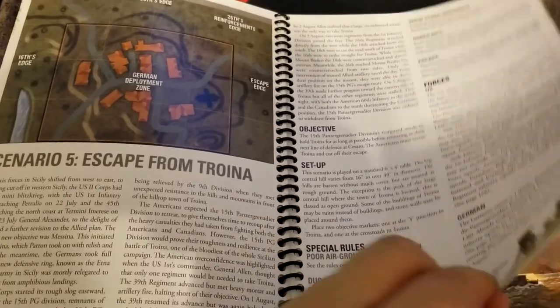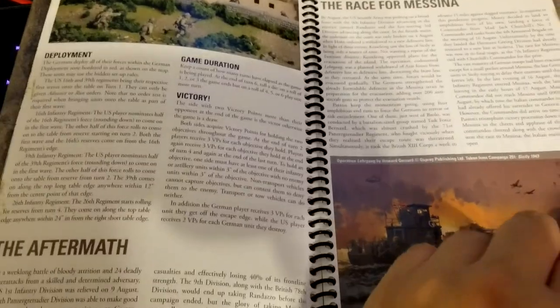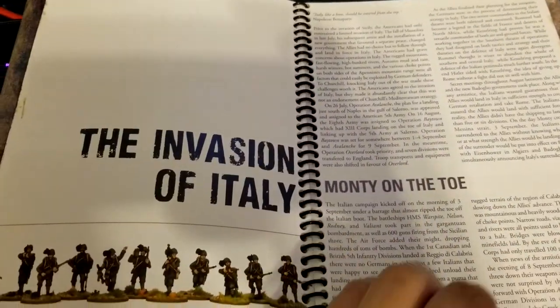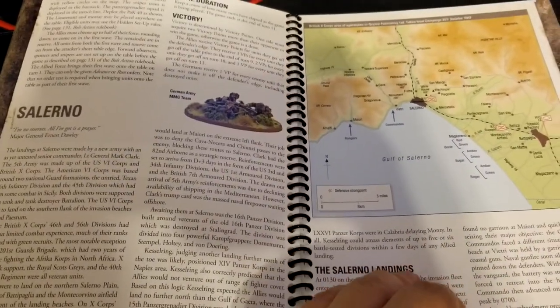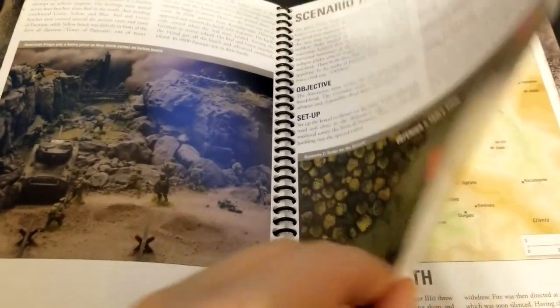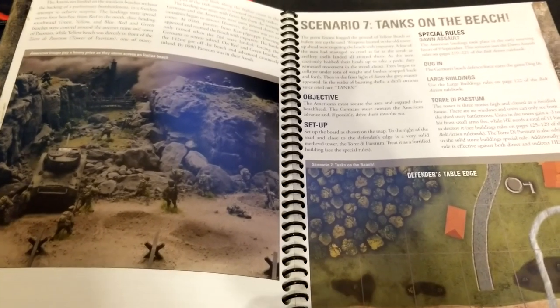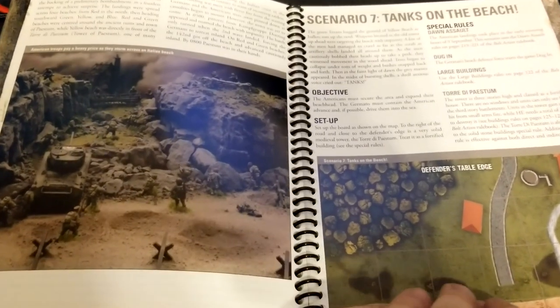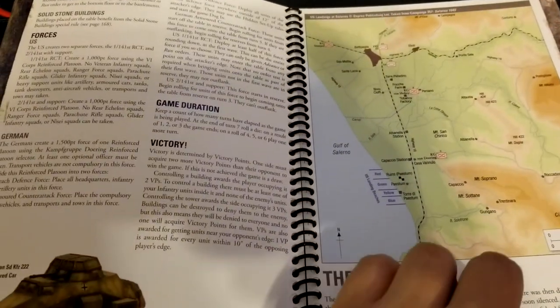Chances are you will learn something too. Messina of course gets coverage, and then the actual invasion — Salerno and the landings there. If you wanted to play a beach invasion scenario and didn't want to do Omaha or D-Day for the umpteenth time, this is a great alternate way of doing that. You get that kind of experience but something different.